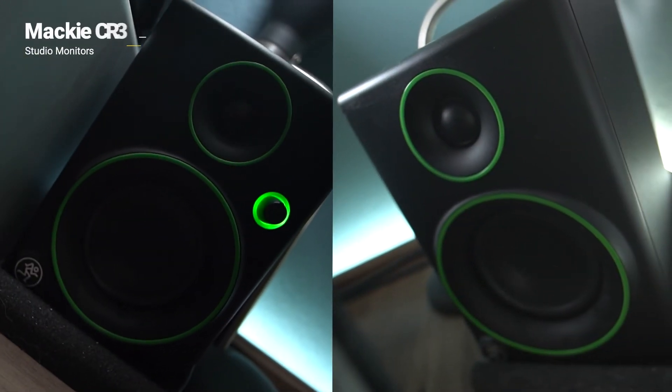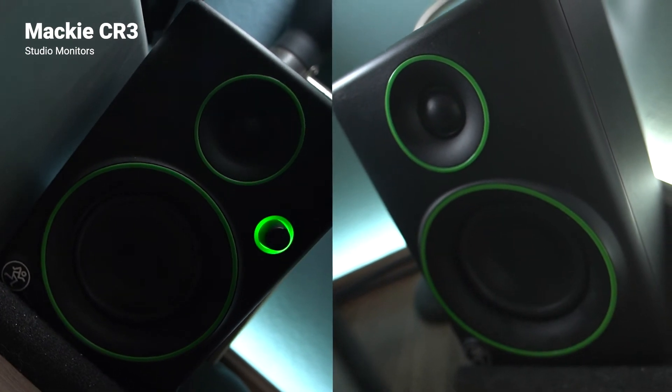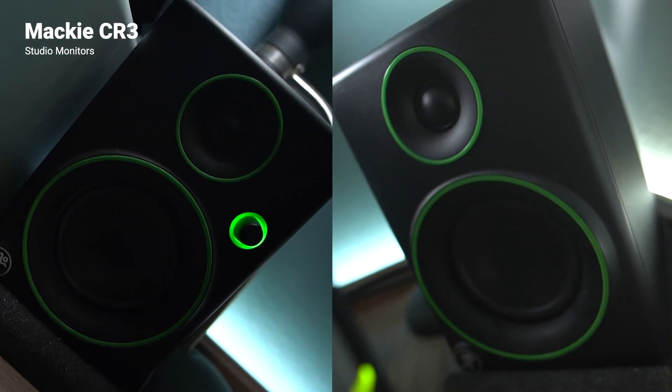For speakers I use a pair of Mackie CR3 studio monitors. They're easy on the budget and sweet on the ears.